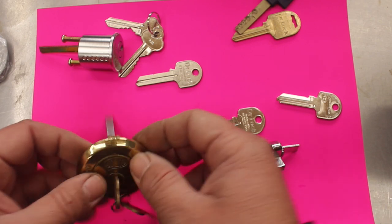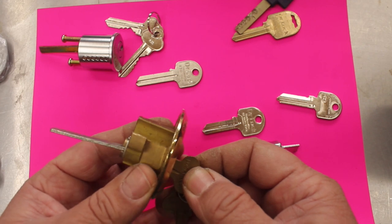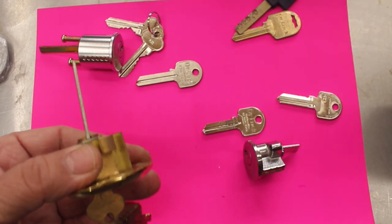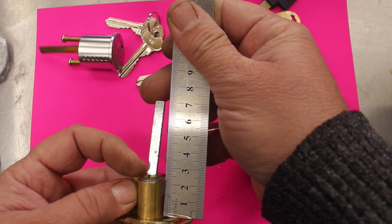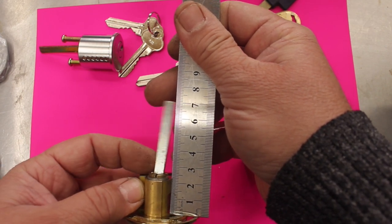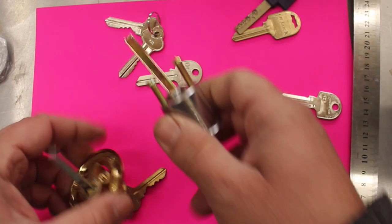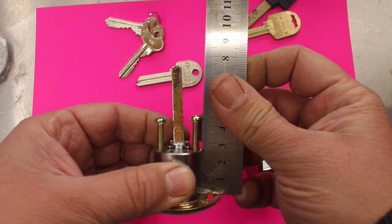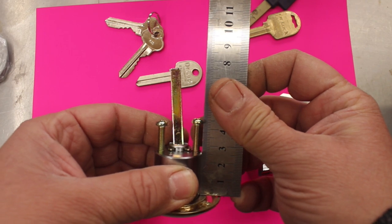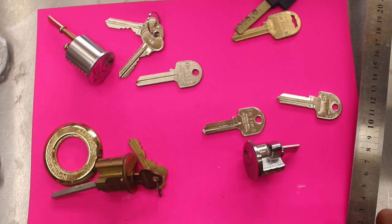When you are using a rim cylinder, most of the time it comes through this escutcheon or rose and sits on the door like that. If you were to measure it from there backwards you could see how much room you would need. For this one, 25mm is about where the bottom is, so 30mm would be enough to use that. For the six pin, put that through the front rose and 35mm would probably be the smallest door you could mount that on.